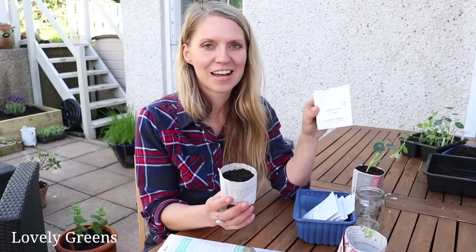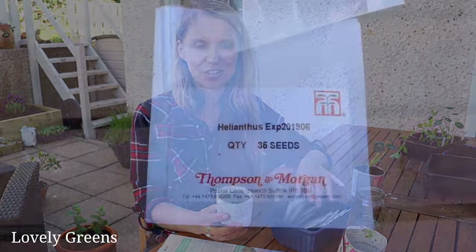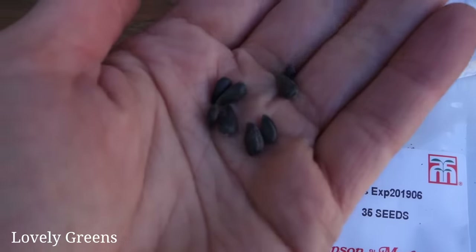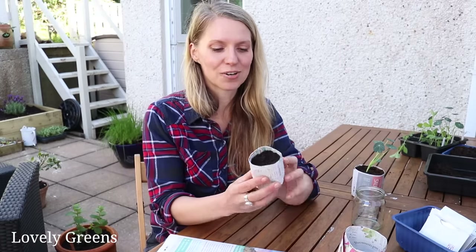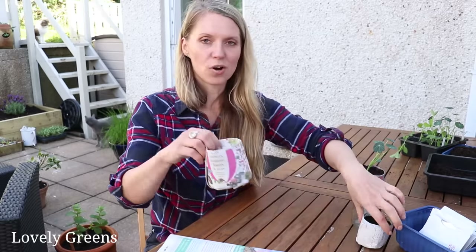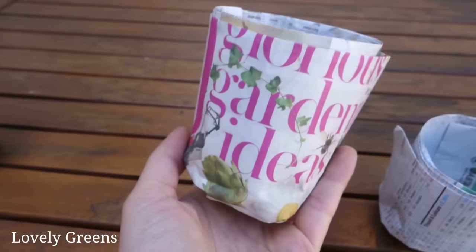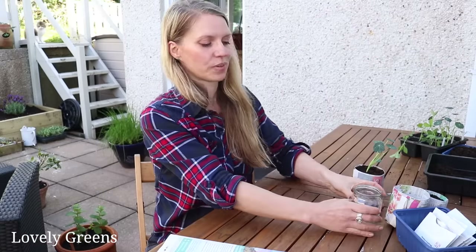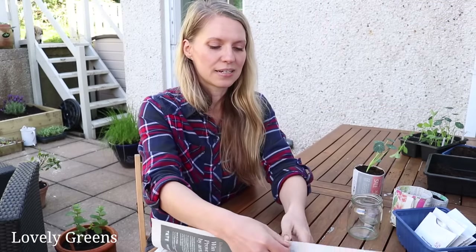I've just sown this round pot with some experimental sunflowers — Thompson and Morgan sent me quite a few experimental varieties of flowers and veg this week, potentially going to be in the 2020 seed catalog. But while we're on the round pots, these are the easiest to make — literally takes no time at all. All you'll need are glass jars; look for ones that are straight-sided rather than tapered, it'll make it easier for the pot to come off. And then you'll need newspaper.